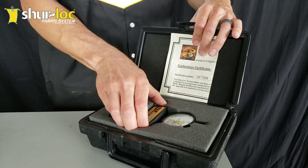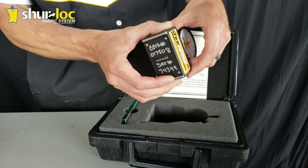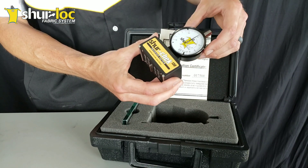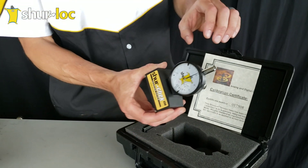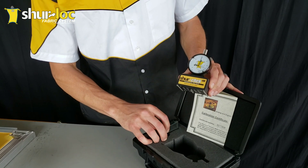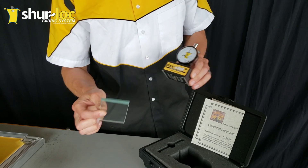That'll give you a great reference. That information is also on the bottom side of the meter itself, so you can always reference it there as well. Inside the box we've got the SureCheck 130 itself and then we've also got the glass standard that comes along with it.